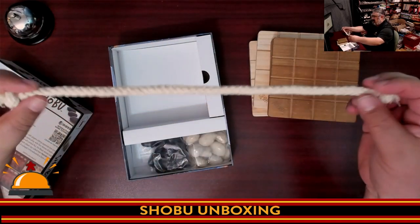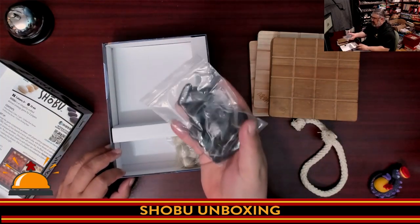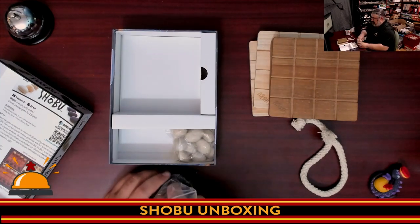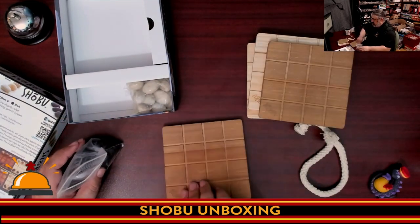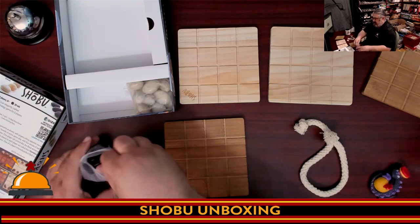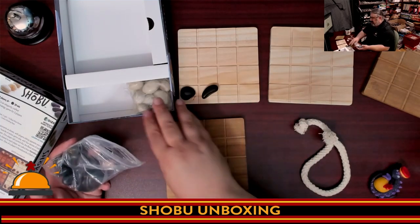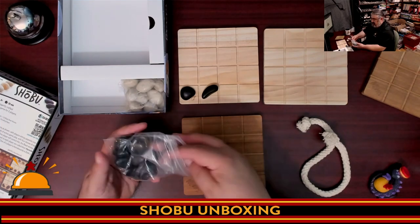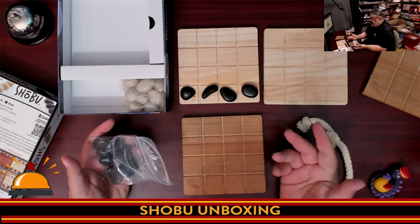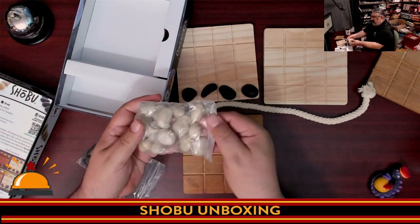Then we have a string — you literally get a knotted rope with this game. And rocks. I wasn't kidding: it's as heavy as a box of rocks because you get a bunch of rocks. This is one of the first games where every copy is unique, because your rocks won't look like my rocks, which I actually think is kind of neat. You would have the string in between, and you can see the dark rocks and the light rocks.